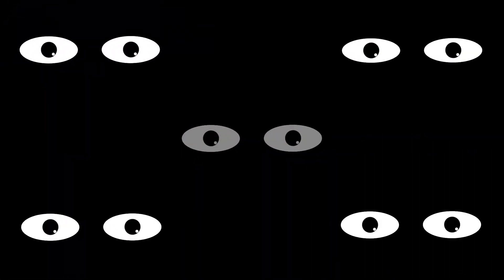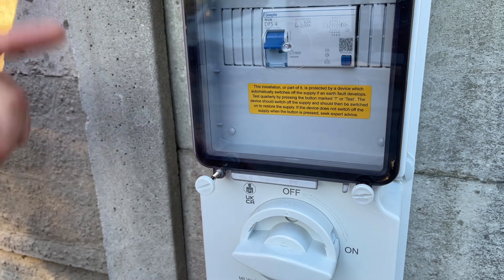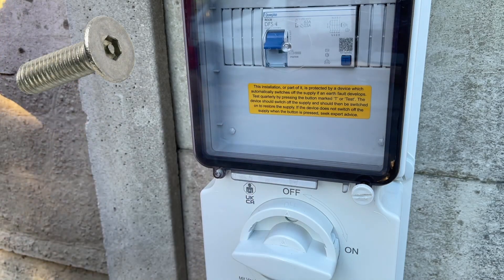Before we get to the concert, I know you're thinking you could just lift the lid and switch off the RCD — but here's a great solution. Remove these thumb screws, standard M4 screws, and replace them with some tamper-proof ones. Another problem solved.